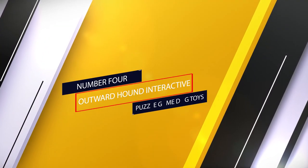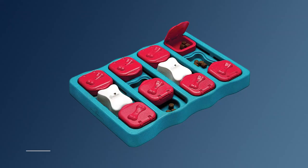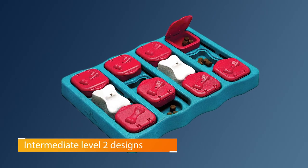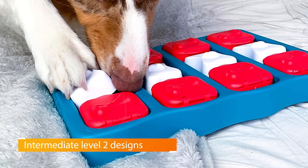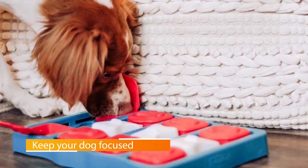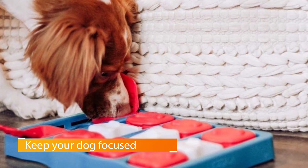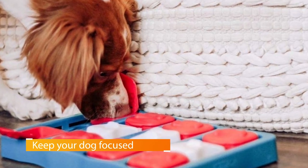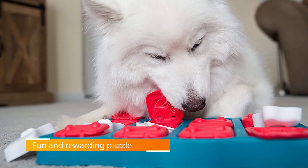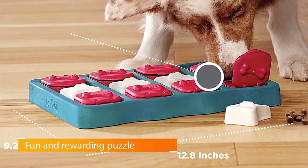Number four: the Outward Hound Interactive Puzzle Game Dog Toy — the Nina Ottosson Dog Brick Treat Puzzle. It teaches your German Shepherd to make use of the sense of smell to hunt for food. The box compartments hide treats, kibbles, and other tasty treats. Some compartments open the second it slides, while some need to be flipped to open. Your German Shepherd will enjoy searching for food, and when they find it, they are rewarded.